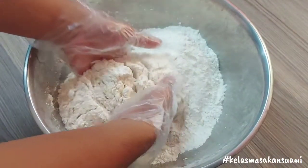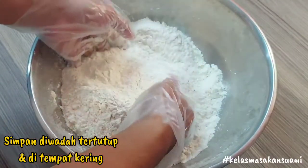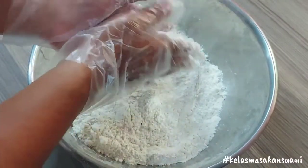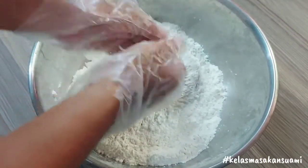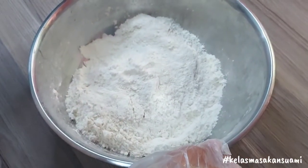Okay friends, our mixed flour is done. Don't forget to store it in a closed container and in a dry place so it lasts longer. For those of you who are curious what this mixed flour can be used for, keep watching the next videos from Masakan Suami. Enjoy!